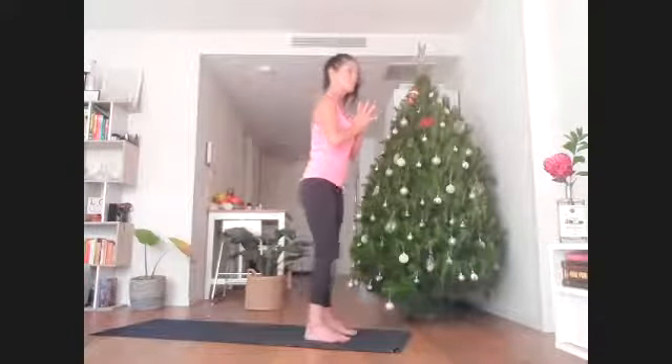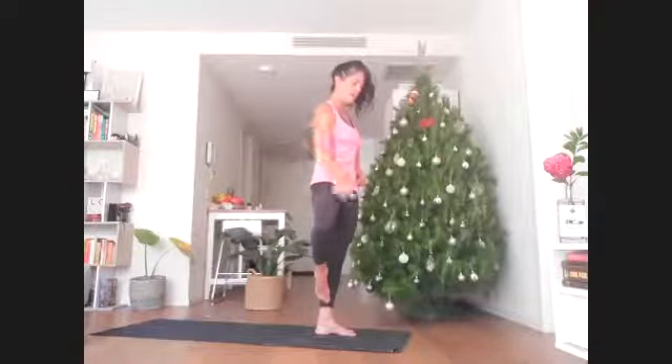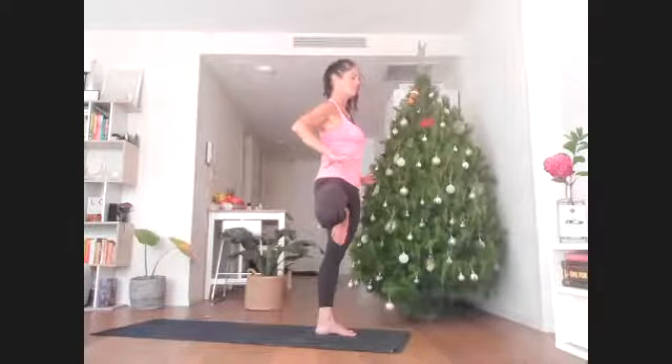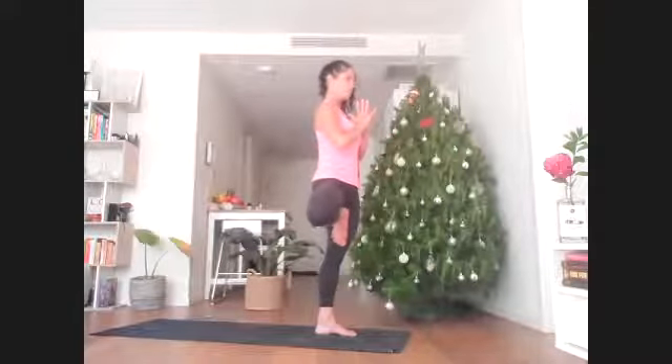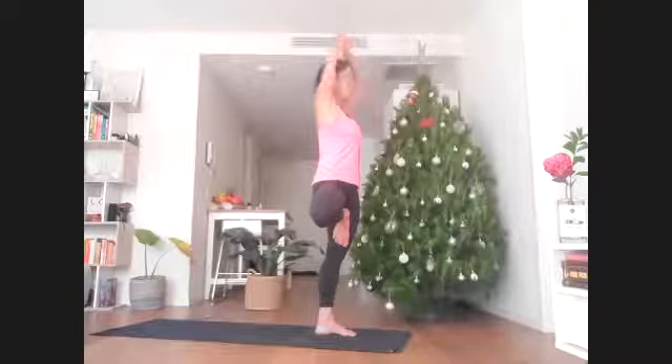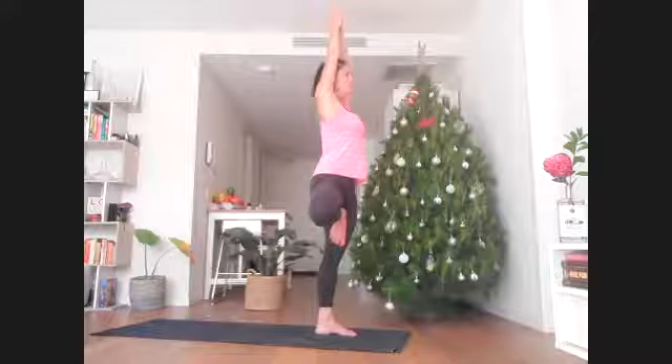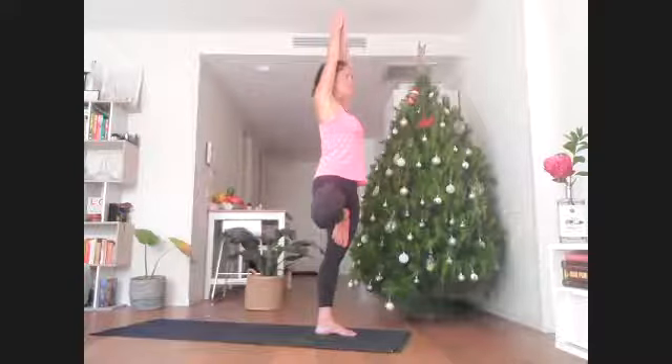Lift your body weight into the standing left leg — right toes can stay on the floor, or ankle, calf, or if you can get your right foot all the way above the left knee, feel free. Keep the hips level, right knee opening. If you feel steady, reach the arms up overhead. Feel like you're getting lifted up through those fingernails — even notice the ribcage lift off of the hips. Eye gaze just resting on one still point to help keep a steady focused mind and body.